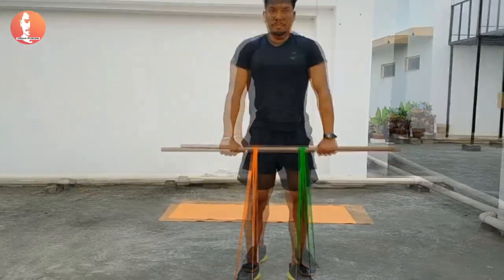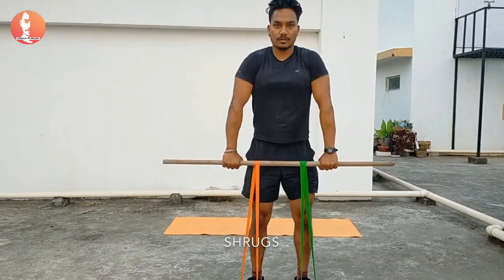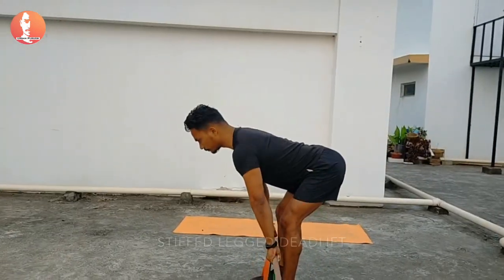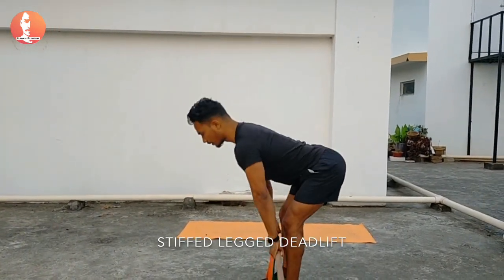Next is shrugs with the stick — this is one of the great exercises to target your upper back, that is your trapezius muscle. Stiff leg deadlift can also be performed for your glutes.